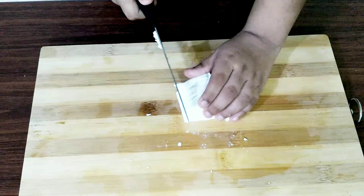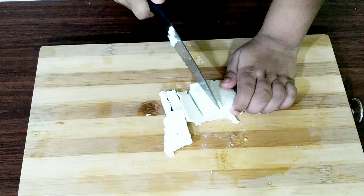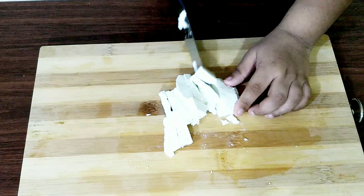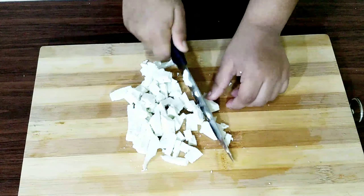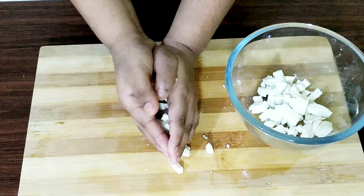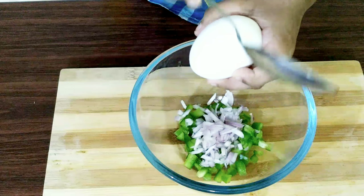Don't use a knife without your parents' supervision. Now I will make small, cute little paneer pieces. The capsicum and paneer quantities are the same. One spoon chopped onion. Using two eggs.